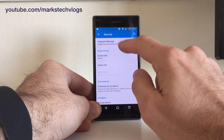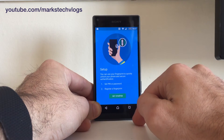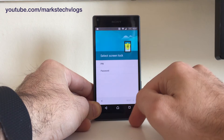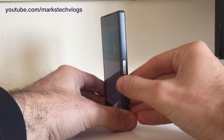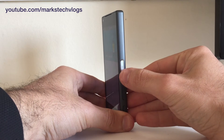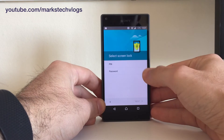Go to Security and at the top it says Fingerprint Manager — select 'Get Started'. The fingerprint sensor on the Xperia Z5 Compact is on the side, it's part of the lock button, which is quite useful when you're trying to use your phone rather than having the sensor on the front.